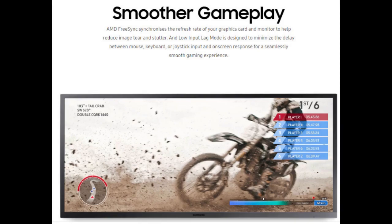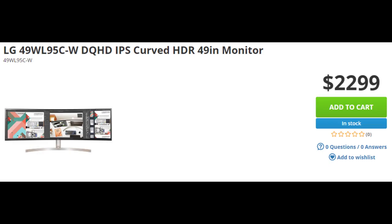So it came down to a choice of refresh rate over resolution. I would need to spend over $2,000 to take the resolution to the next step with something like the 49-inch LG Super Ultra Wide with its 5120x1440 resolution.